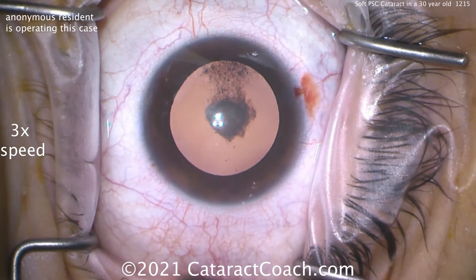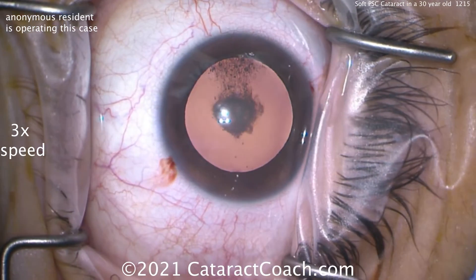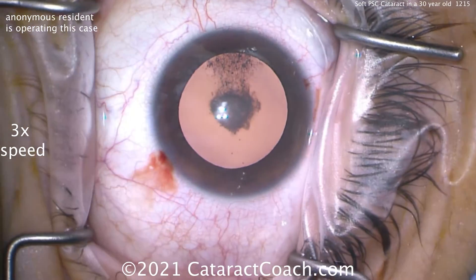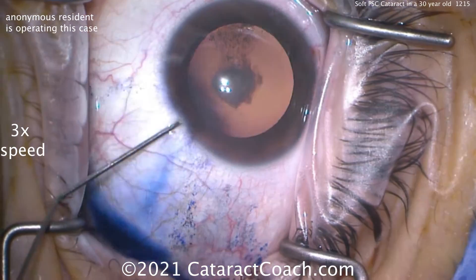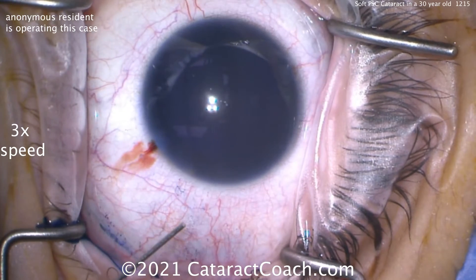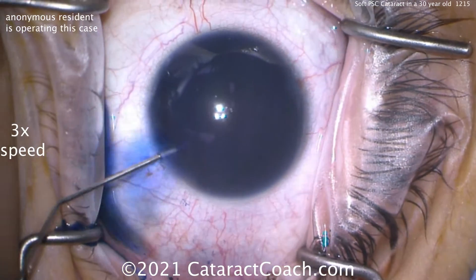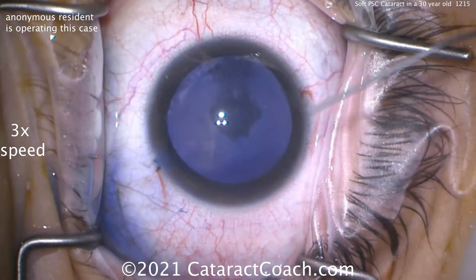One paracentesis was made for the attending, and then here's another paracentesis made by the resident. Notice how both incisions barely nick the limbal vessels? That's what we want. When you operate on a 30-year-old, your surgery has to last for 70 years. By having incisions that barely nick the limbal vessels, you're going to get long-term sealing that's fantastic.